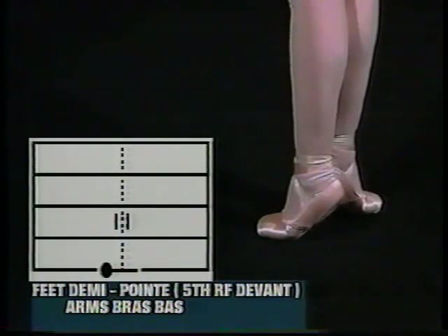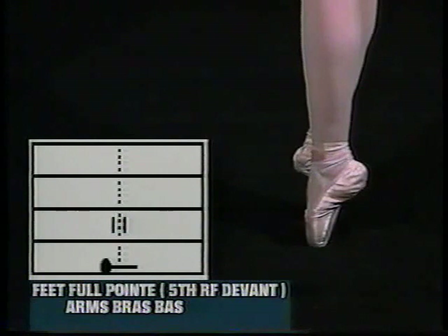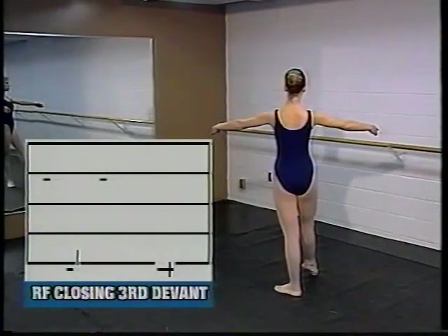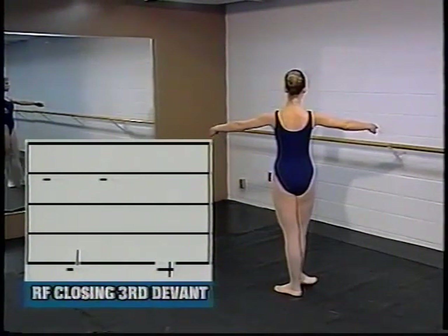The same sign drawn through the foot line shows fifth position on demi point. Notice that the right foot is in front and the left foot is behind. By placing the same sign sitting on top of the foot line, we have shown fifth position on full point. Now Michelle will demonstrate a position from dégagé devant closing in third position using the right foot. The arms are in second and have not been notated in the second frame because they haven't changed.